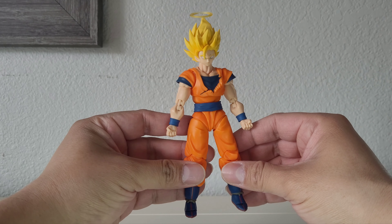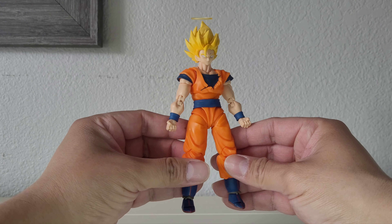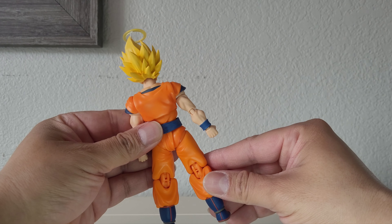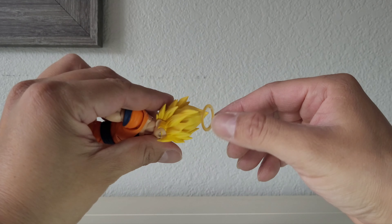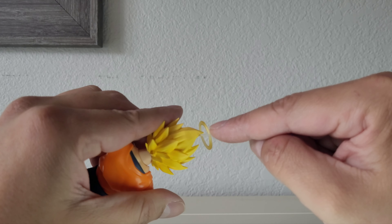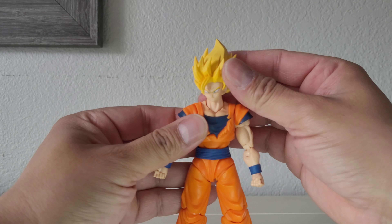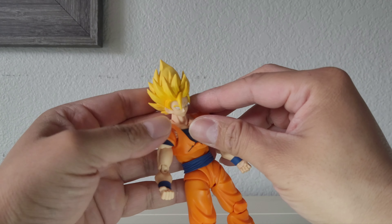He definitely looks better than some of the pre-order images I had seen. It seems figures always look better than images and videos for the most part. But yeah, it looks good. I don't see any paint defects or smudging. We can remove this halo piece — just make sure you're careful with it. I once accidentally broke mine on the SH Figuarts Super Saiyan 3, even while being careful. So yeah, be extra careful and make sure you don't break it. He's got the battle damage here and the hairpiece.